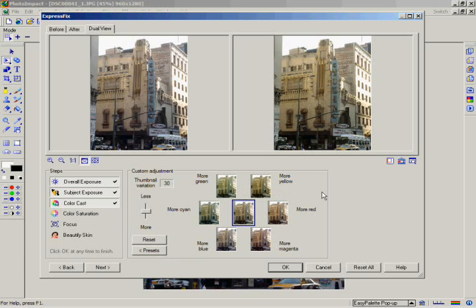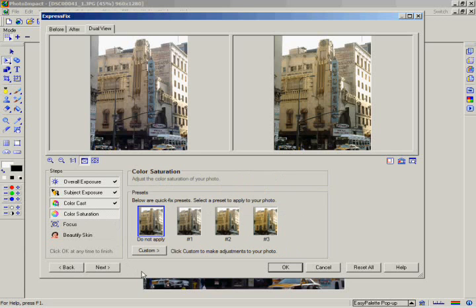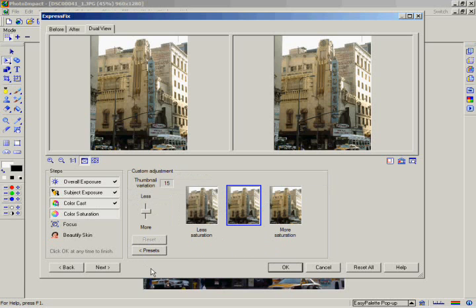Now click on the Color Saturation step. Sometimes the colors in a photo can be too strong or too weak. This step allows you to set just how strong the colors will be in your image. Click on the Custom button. With the thumbnail variation at 15, click on the button on the right side to increase the color saturation.